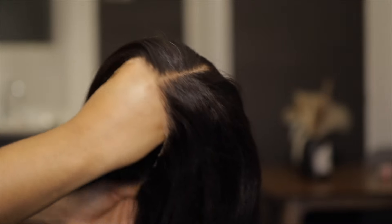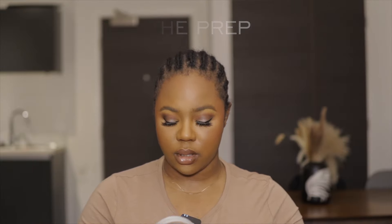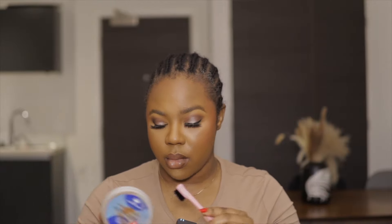Let's get into the install. I'm going to start off by brushing my edges to the back — it just makes everything a lot neater. I'm taking all that hair to the back and going in with some hair wax.